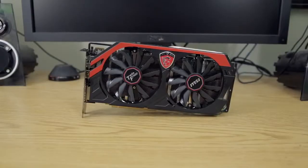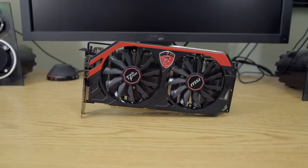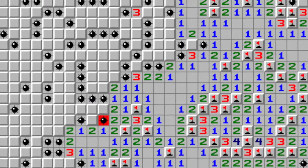You guys all saw the unboxing of the MSI Twin Frozer Gaming Edition R9 280X just the other day. And I know all you guys really care about is the score. So I just want to say right off the bat, forget all the bullshit — in Minesweeper, this thing got like 9,680,000 million frames per second. Just screwing with you.